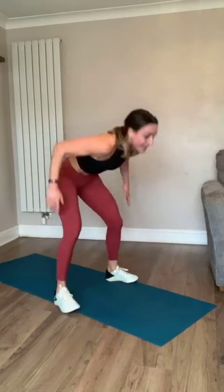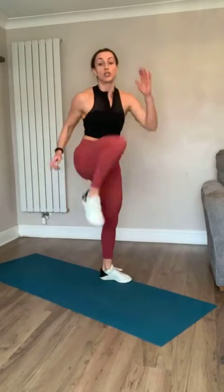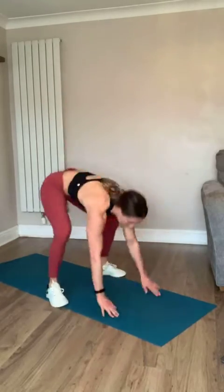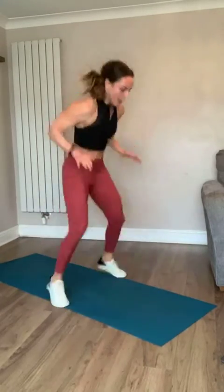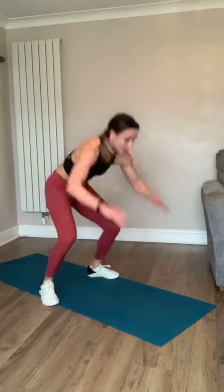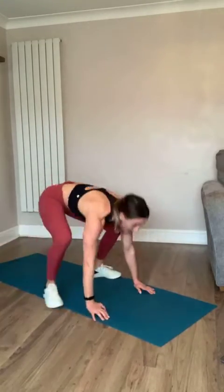Burpee tuck jumps - watch out for your lights because I'm probably going to whack my head! Let's go - you can step back, come in and jump, or just march. Jump back, jump, jump back, jump - that's the highest level. You've got five seconds - push through and take ten, breathe. Three, two, one, let's go - tuck! Yes, come on team, last ten - you've got it, five seconds, one more, come on!